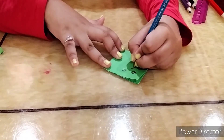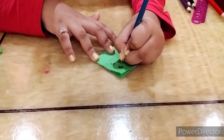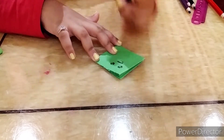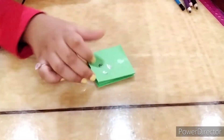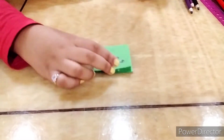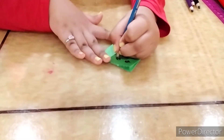Now I'll draw a cute little smile, then I'm gonna take a red colored pencil and color that part up. And what about some eyelashes to make it prettier?